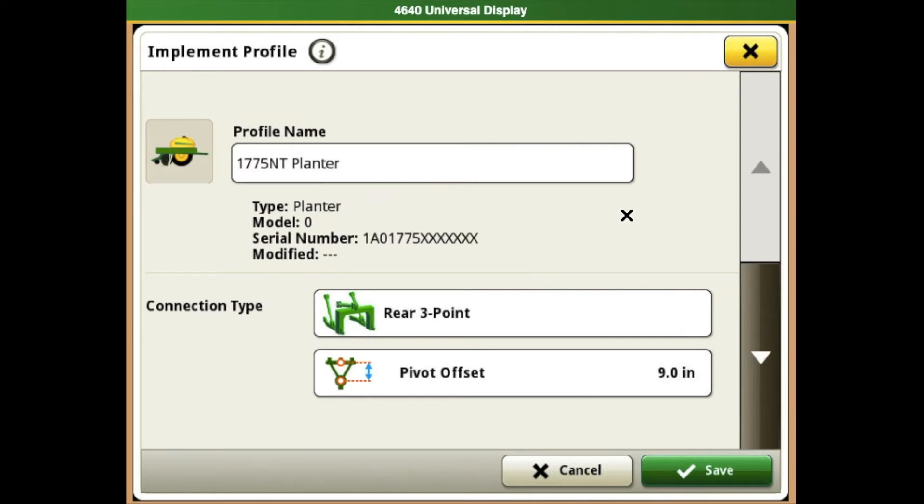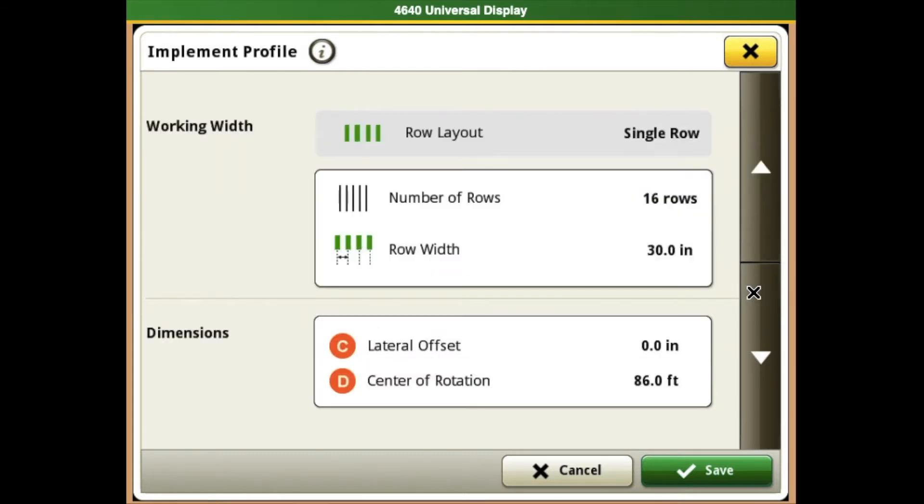Once we get into the implement profile, this is where we will make changes as necessary. You will want to verify that your connection point is correct. And when we scroll down a little bit more, we will find our working width, which is going to show us the number of rows and the row width per row.